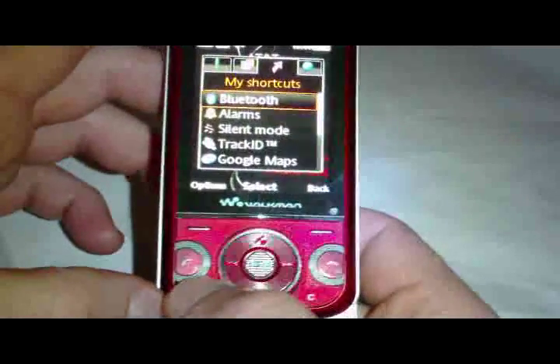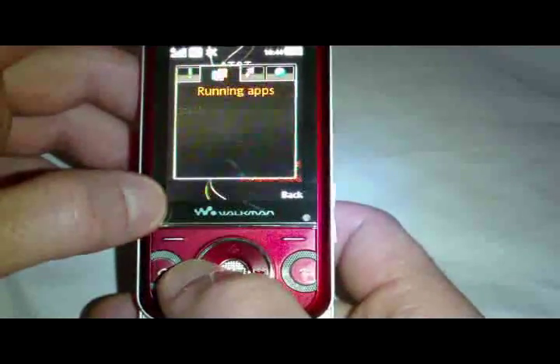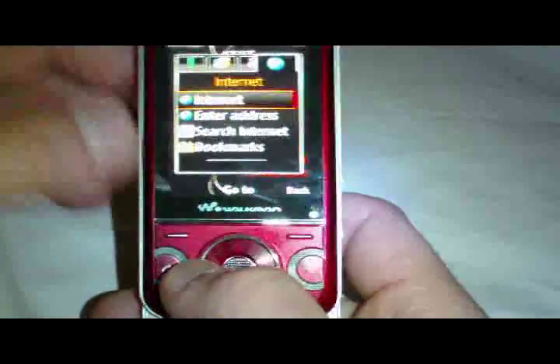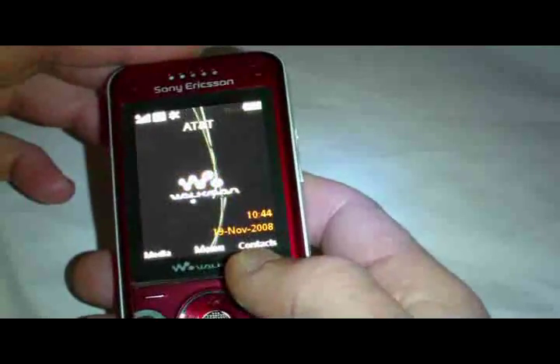There's also a shortcut button in the bottom corner with shortcuts to Bluetooth, Alarm, Silent Mode, Track ID, and Internet. I don't have a data plan on this phone, but that's it for the overview.